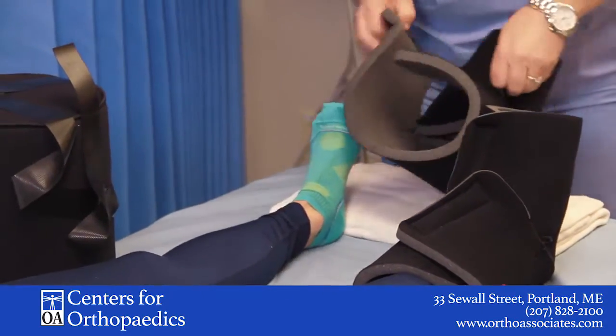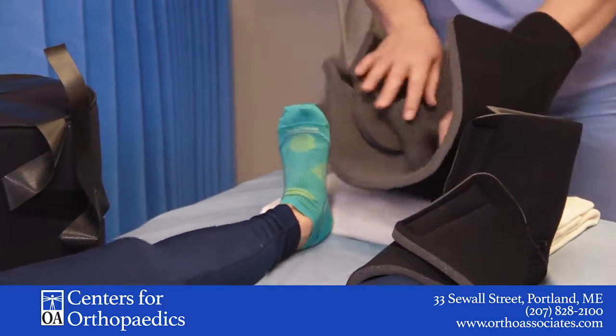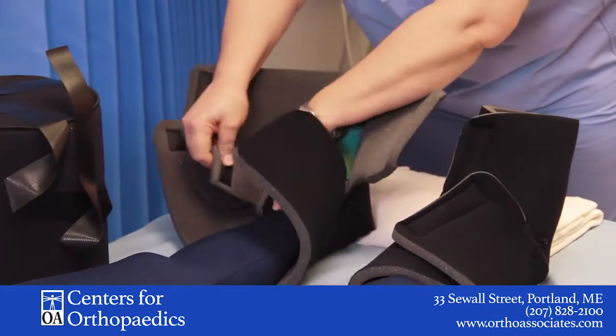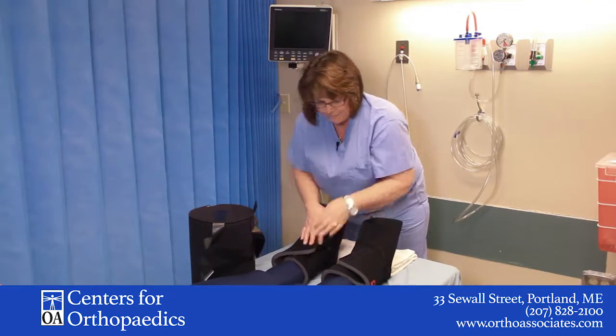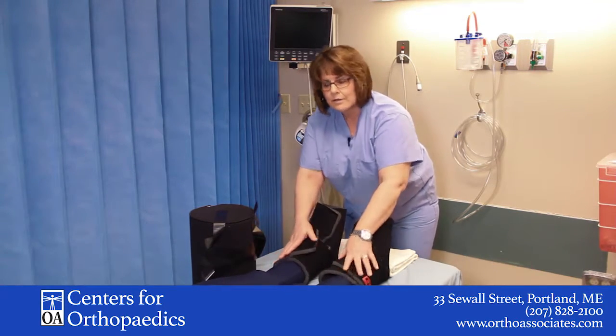We'll do the same on the other side. Get your foot right in there. Secure the ankle part first, then the forefoot, and then the top part. Again, the red logo is on the outside of each lower leg.